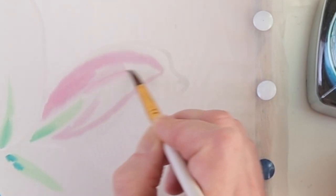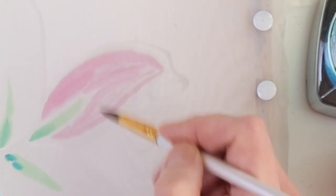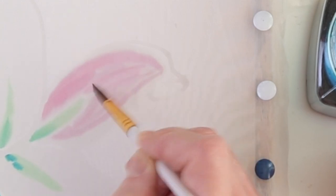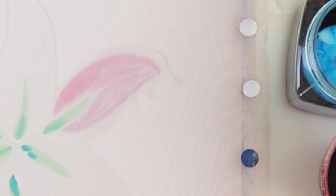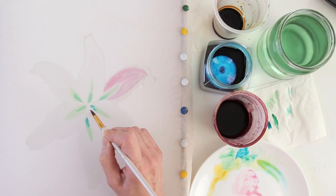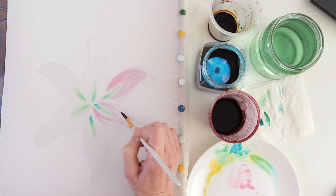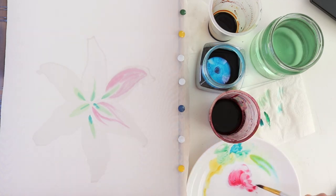I'm going to leave the edges of the petals white, as in our reference, so I don't bring a lot of diluted pink dye to the edge of the petal. I also leave some distance to the green middles at the base of the petal so that the green and pink don't mix yet. Since I don't let the dye flow, I need to blend it out. Here I will of course leave the edge white as well.